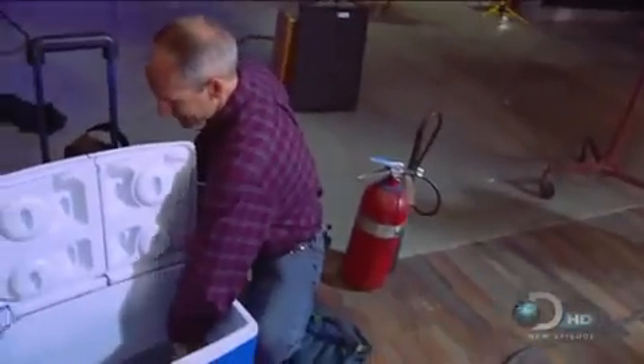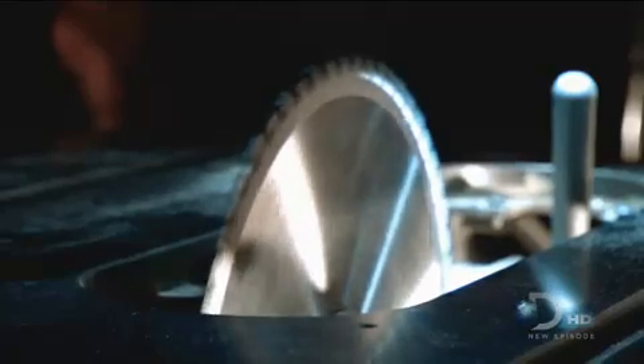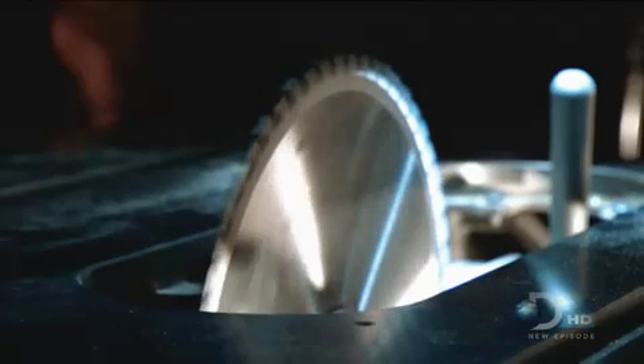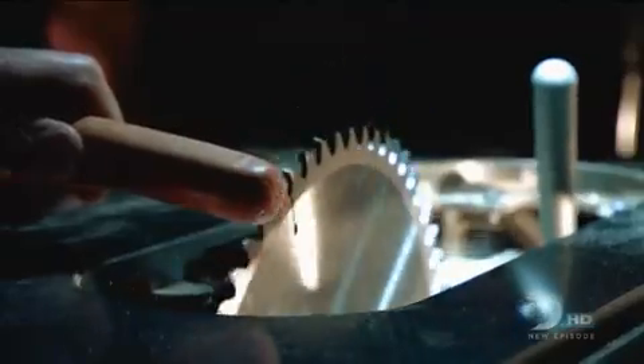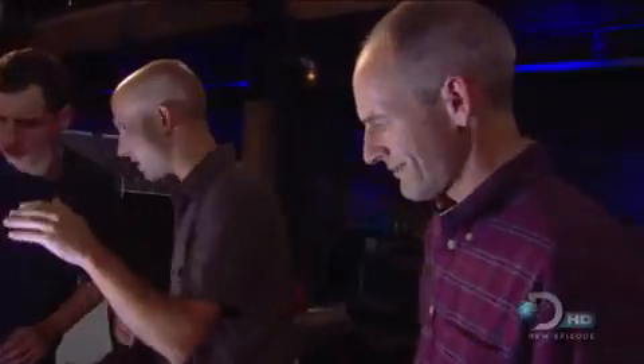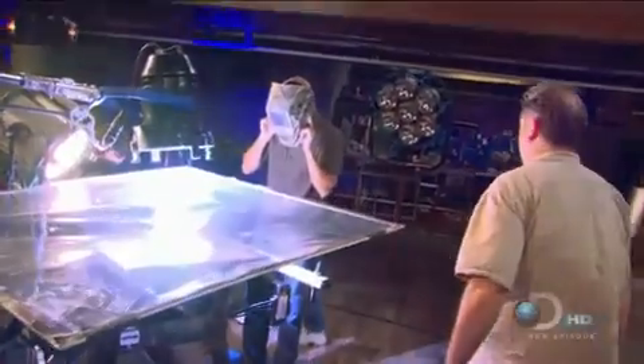Steve Gass is a true believer in his design, which brings us to our next demonstration. Steve is going to put his own finger into the table saw blade. How are you feeling about this? I'm a little nervous. You knew we had to go for it. I don't much like doing it, but it is such a unique opportunity. There's not going to be a take two here. Having everything set right is crucial. This is with saw stop. This is without. That mask Steve is about to put on isn't protection from spurting blood — it's to protect his eyes from the bright lights needed by our high-speed cameras.